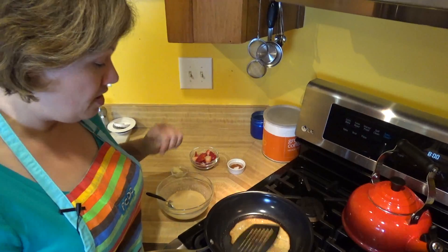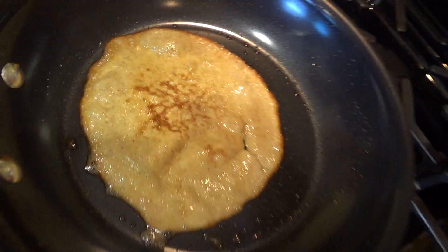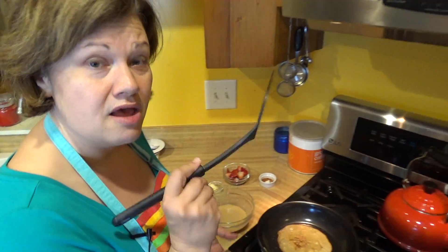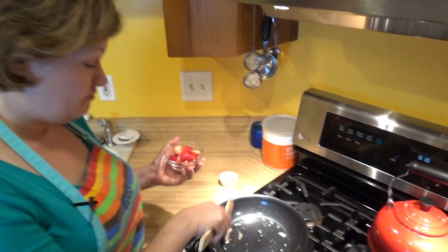I just flipped the crepe - I did have a little bit of a break in it. It's very similar to pancakes: you should always want to throw the first one out, they never go quite right. I'm going to take this one off the heat and go ahead and start making the three other crepes that this batter will make.